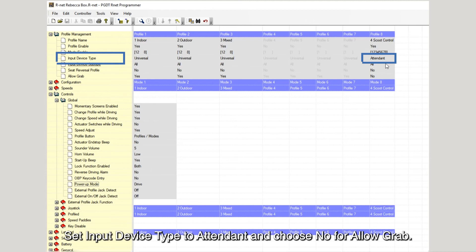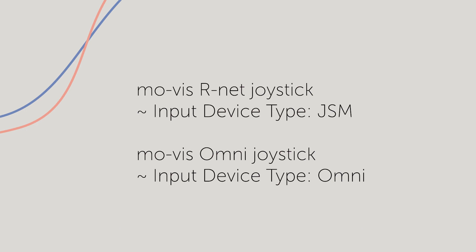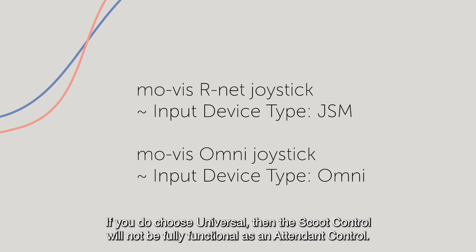Set input device type to attendant and choose no for allow grab. If you want to combine the scoot control with other Movis joysticks, please keep the following in mind. If you do choose universal, then the scoot control will not be fully functional as an attendant control.